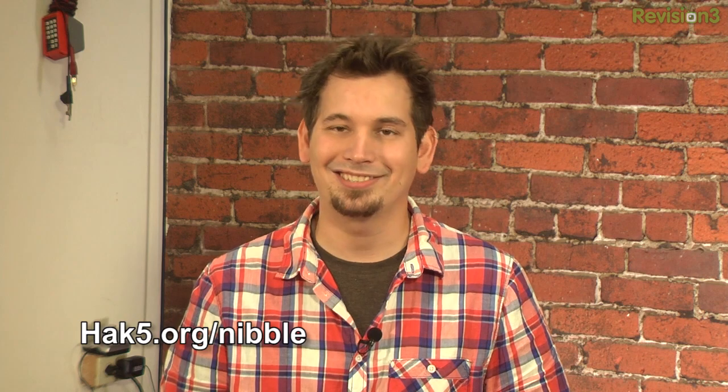Thanks go to Sit1 and Bethany for sending in these tips and getting some Hack 5 complimentary swag. Send your four bits in at hack5.org/nibble.